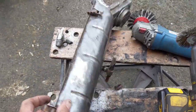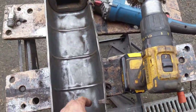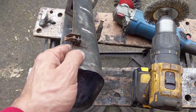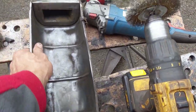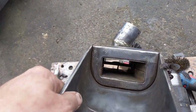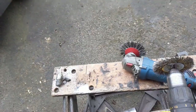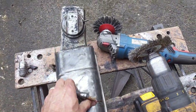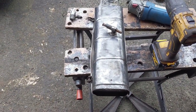I want to be careful around the hinges because I'm not going to take them out. Similarly, I want to be careful in here, but we'll get it as clean as we can and then we'll put some rust converter on it to make sure we pick up the rest, and then we'll move on to the other one.